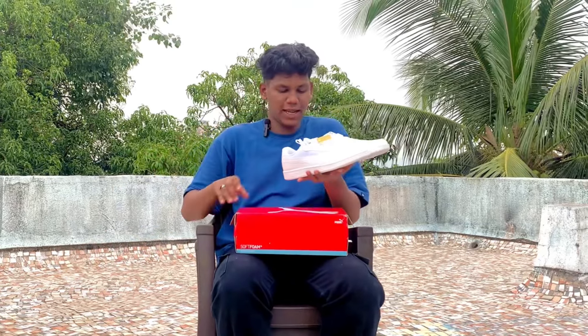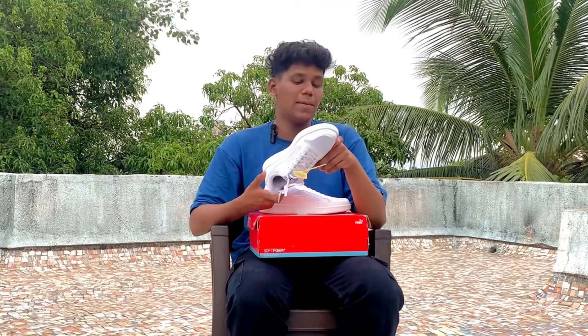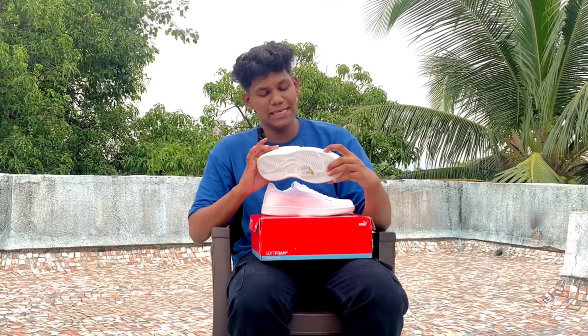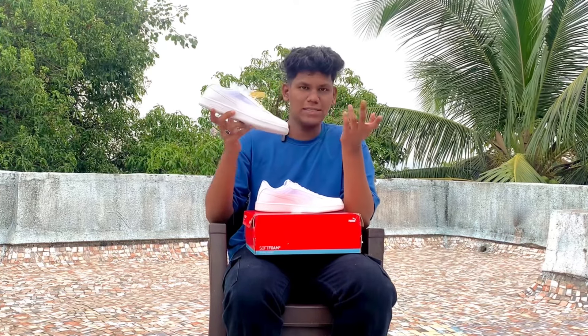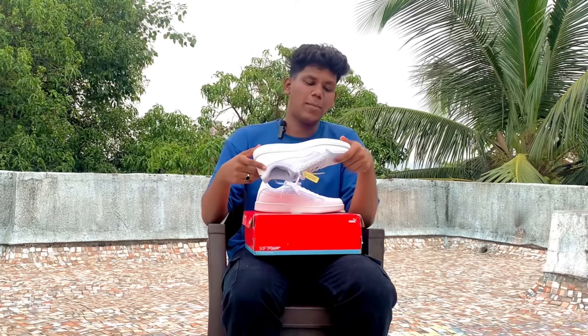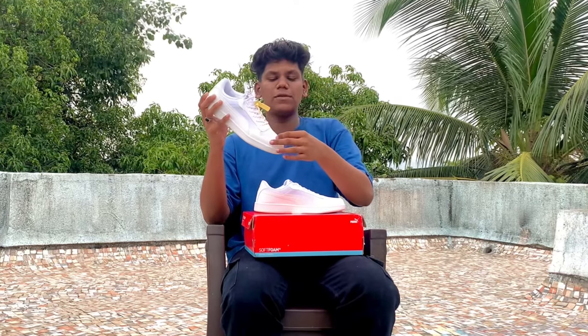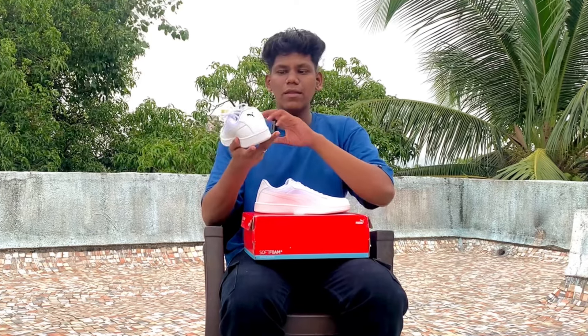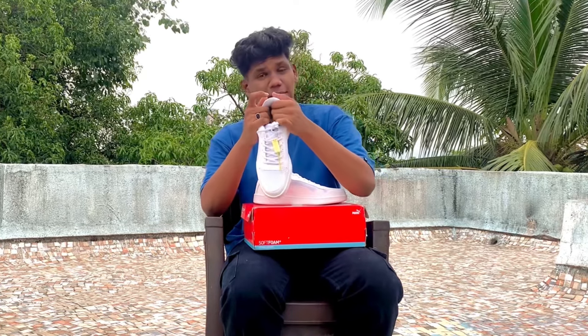I'll show you the shoes now. The detailing of the shoes is very good and it's very durable. I'm going to tell you about the whole thing. The rest of the material is leather — synthetic leather — and behind it there is Puma branding. The cushioning on top is very good.